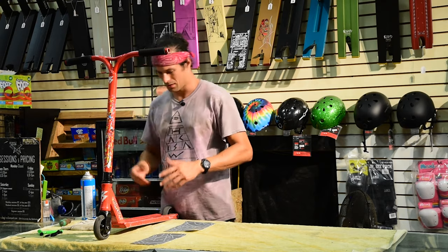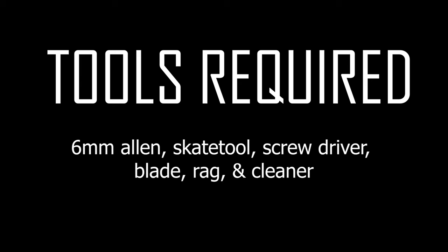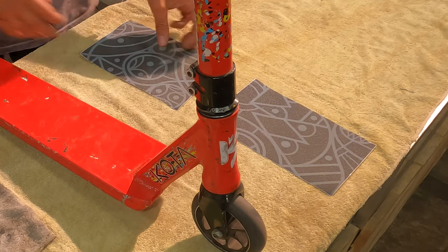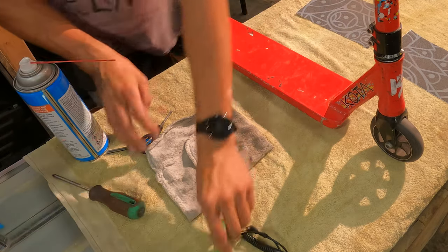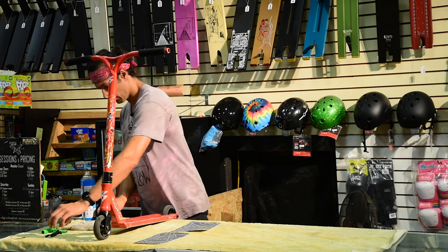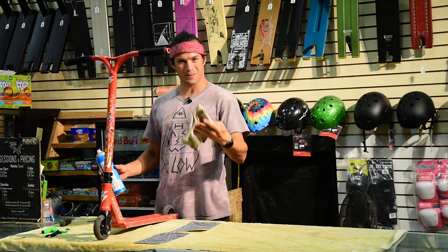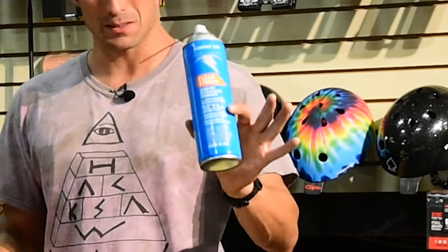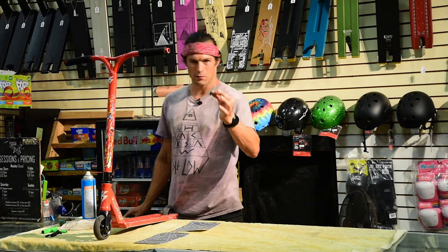Here I have one of my rental scooters. The grip tape was crappy, I've already cleaned it off to some degree. These are the things you're going to need: grip tape, a skate tool, a 6mm allen key, possibly some other allen keys, a wrench, a rag, some degreaser cleaner, and of course a razor blade.